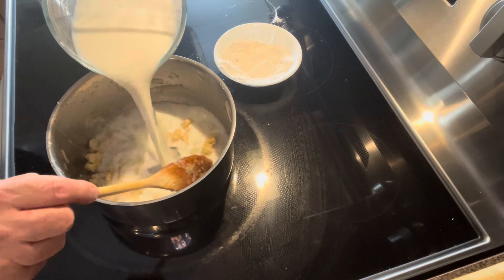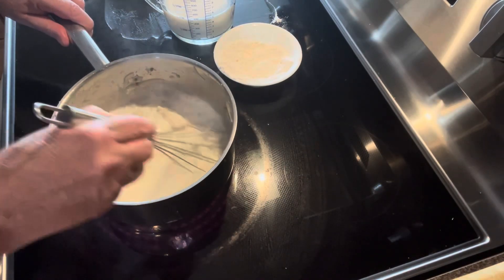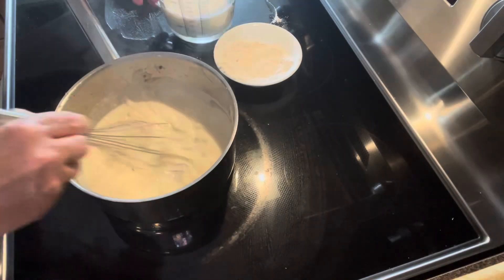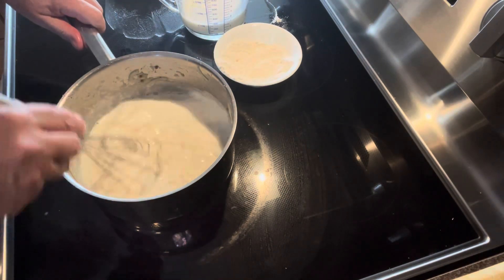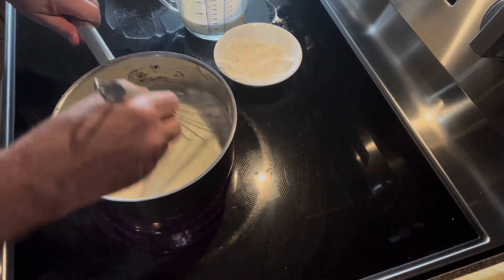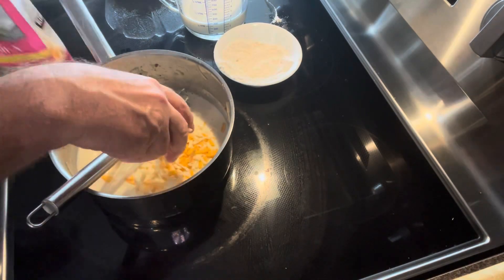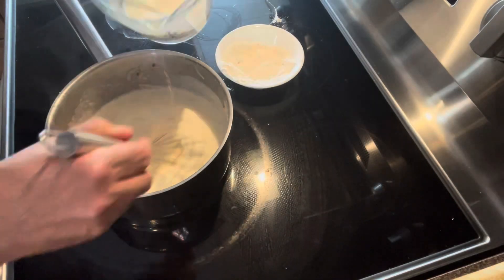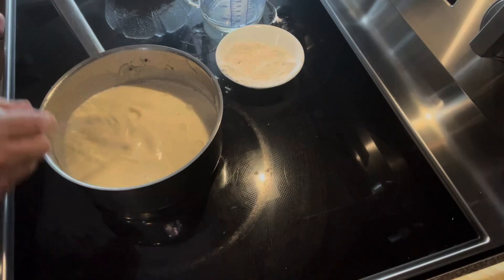Now slowly add the milk a little at a time and whip it until it's smooth and silky. Cook it for a good five minutes. Now add grated cheese to your béchamel and stir, then add the rest of the milk.